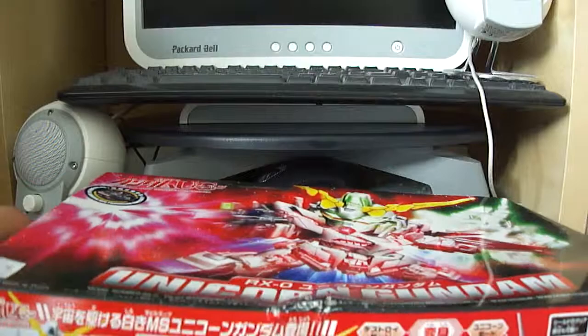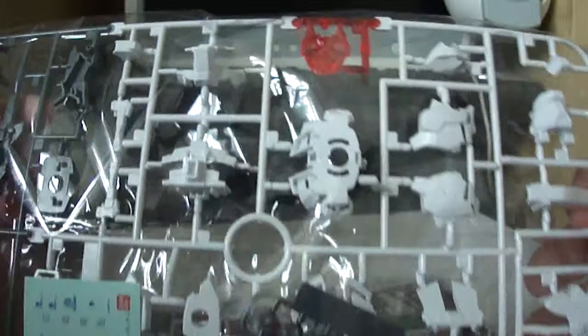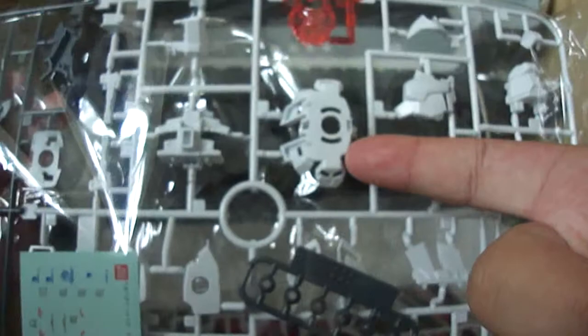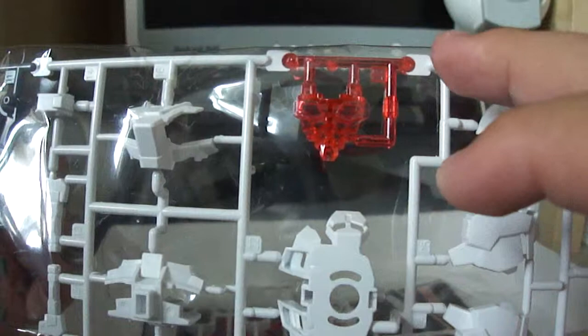Enough babbling about the box - let's get inside to the contents. When you first open it, this is the A tree which displays most of the main components used to make the kit itself. You've got the waist unit, the cheeks, the face plate, and then there's a clear pink face here which is really nice - they didn't have to do this, they could have simply given us solid red plastic instead of this clear piece, but they decided to incorporate clear plastic.